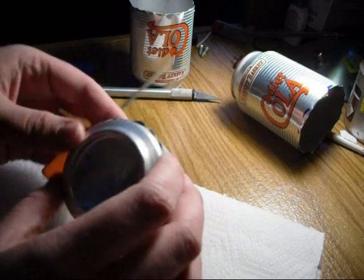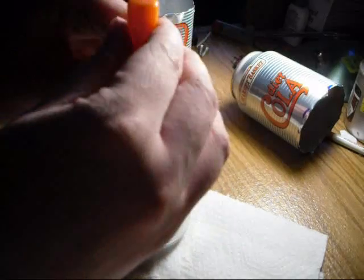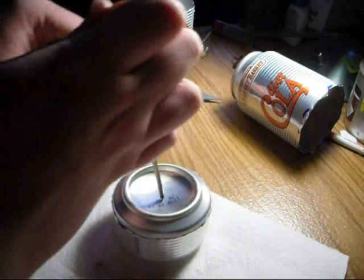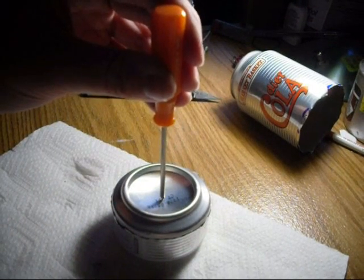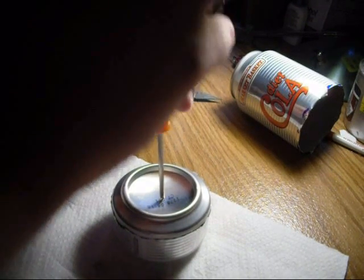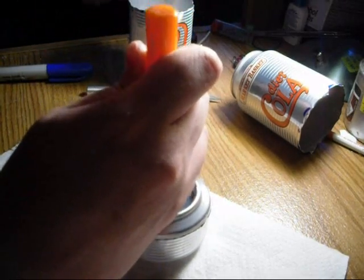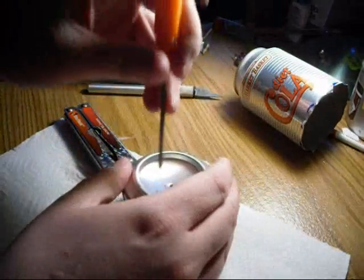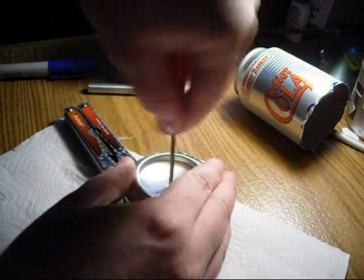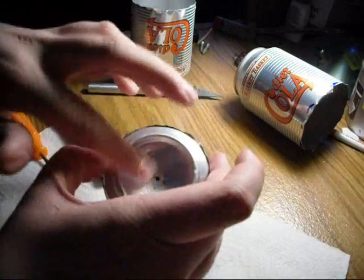Now what you want to do is take your screwdriver and get something to hit it with. So you have a little hole right there that you can pour the gas in.